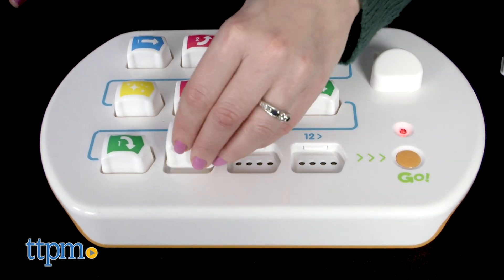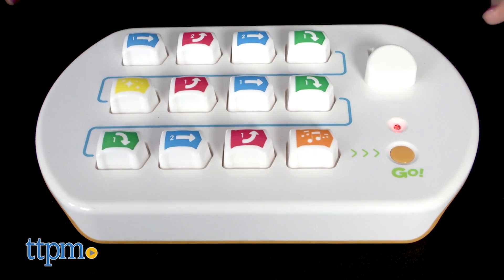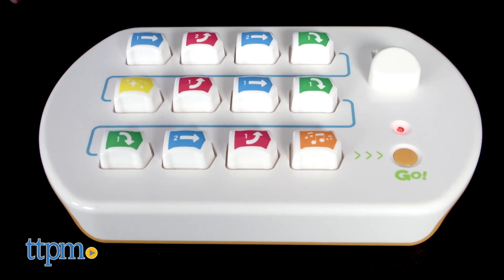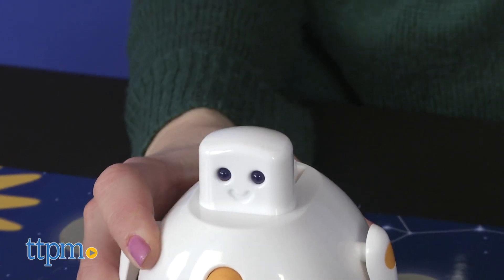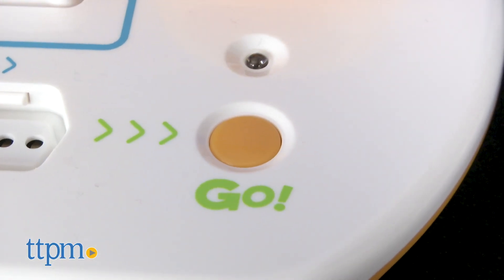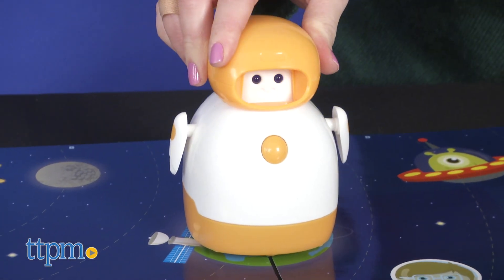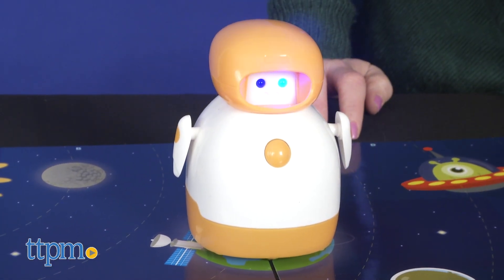Preschoolers give Elliot instructions by placing directional, light, and sound blocks into the control panel, programming up to 12 steps. When the sequence is ready, place Elliot's helmet on the control panel and press the go button. When the green light stops flashing, the transfer is complete. Turn on Elliot, replace his helmet, and press the orange button on his chest to make him move.